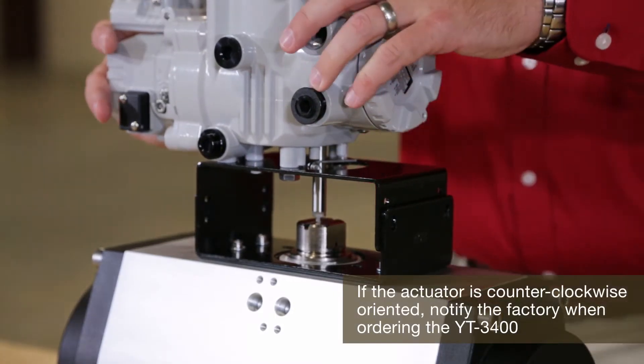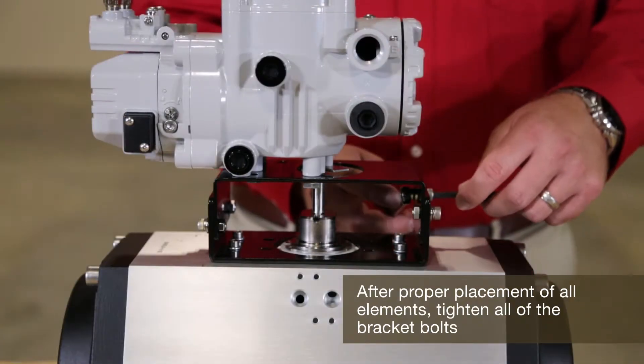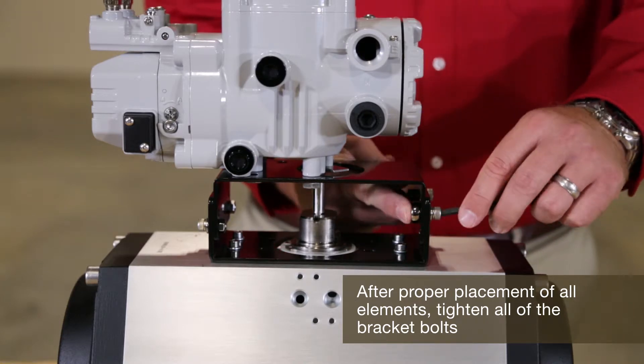Make sure to orient the positioner to match the rotation of the actuator. Once you have everything in place, tighten all of the bracket bolts.